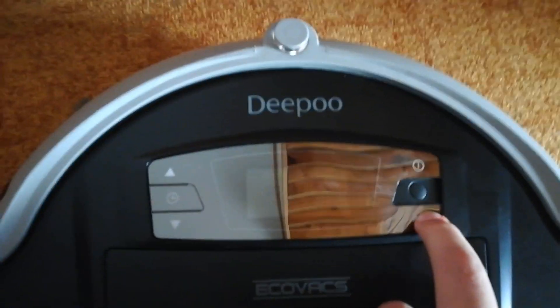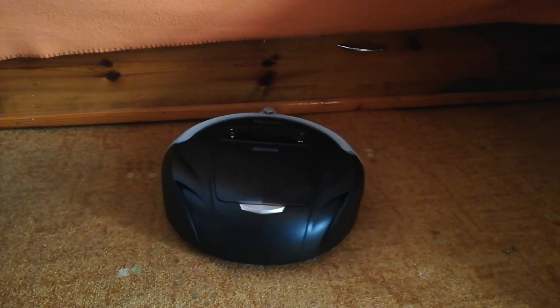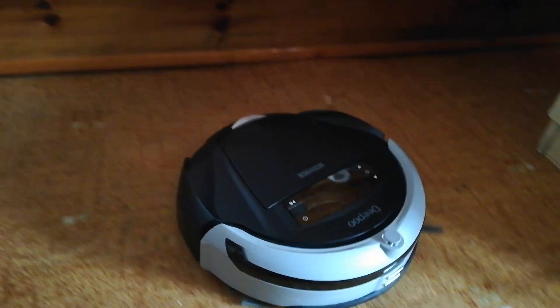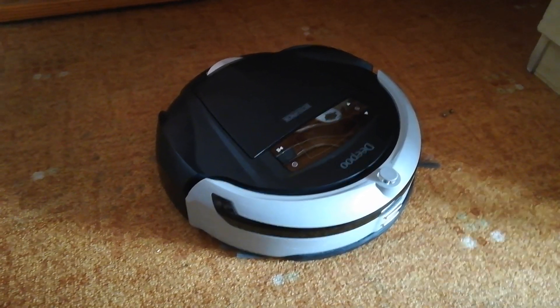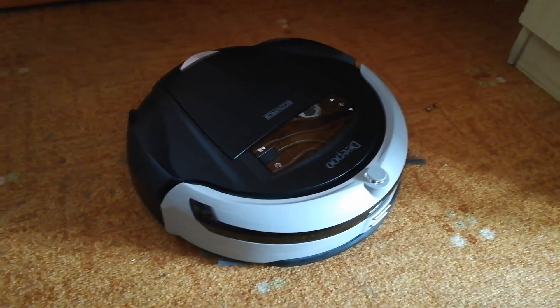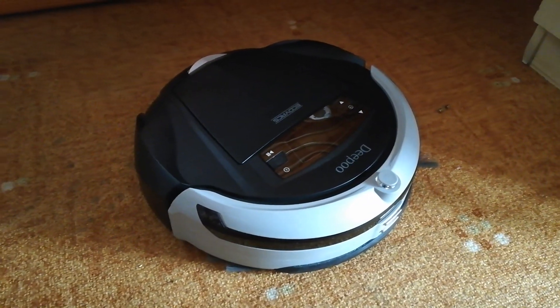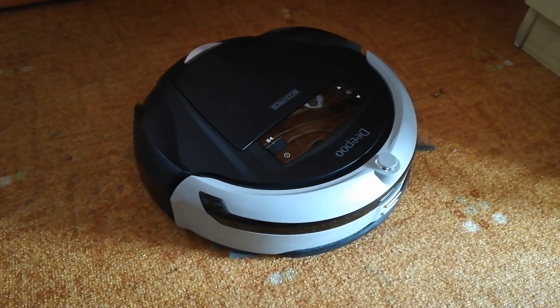Přátelé, jsem připraven na testování. Zvládl jsem to, přátelé, tak si zapamatujte. Jsem Deepoo od Ecovaxu. Když mi dochází baterie, sám si najdu svou nabíjecí stanici. A můžu se pochlubit, že na to mám patent. (Friends, I am ready for testing. I managed it, friends, remember that. I am Deepoo from Ecovacs. When my battery is running low, I find my charging station on my own — and I'm proud to say I have a patent for that.)